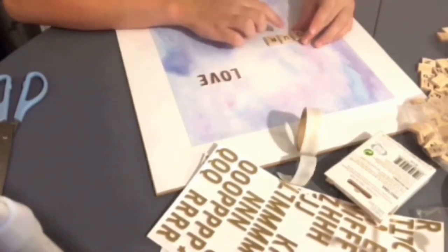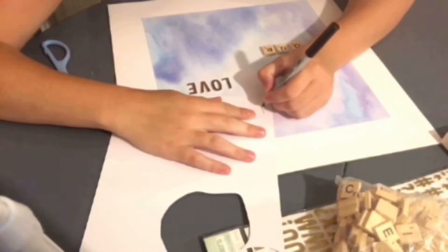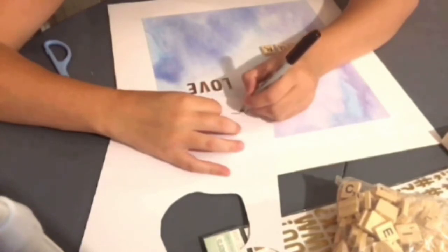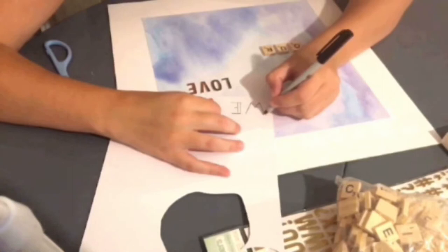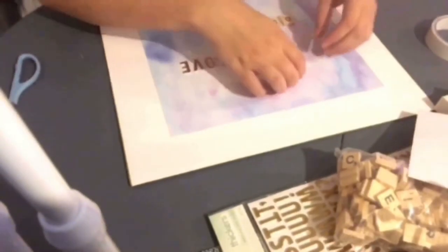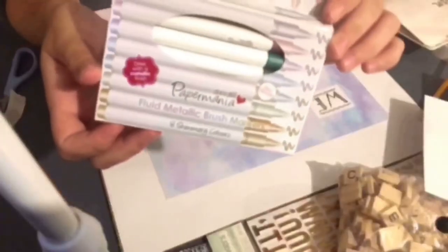I used a bit of spare card stock and a fine tip Sharpie in black to write out the word 'we,' with just a little extra decoration to make it more enjoyable to look at. I cut it out and stuck it down with double-sided sticky tape. I'm not actually measuring out anything here — I'm literally just putting them where I want them.